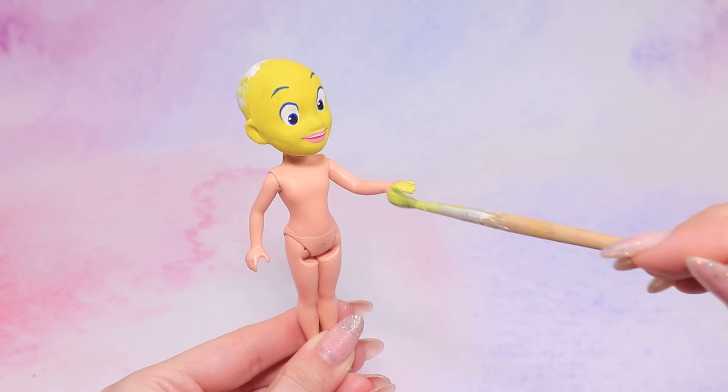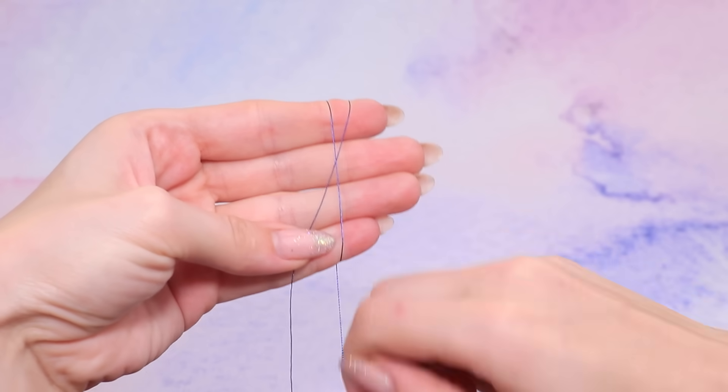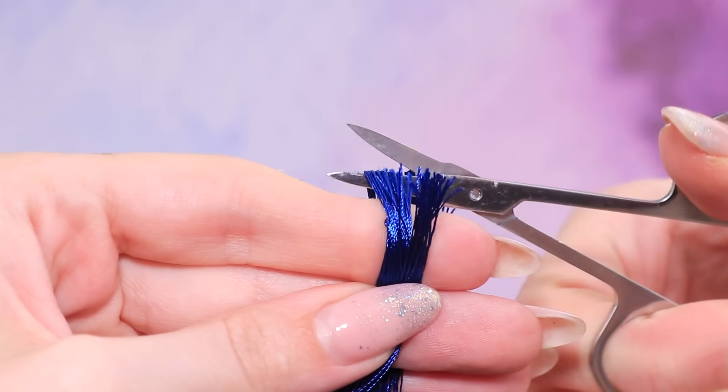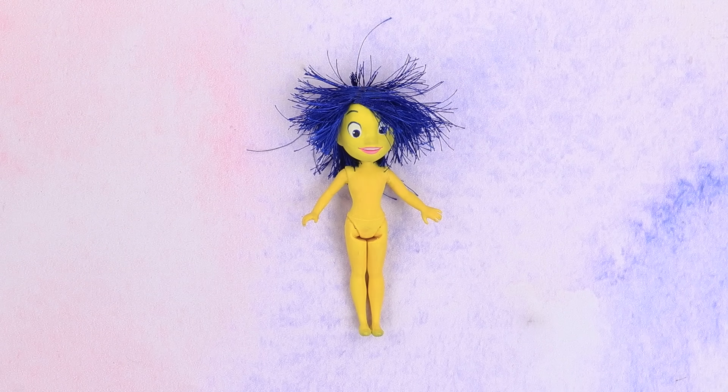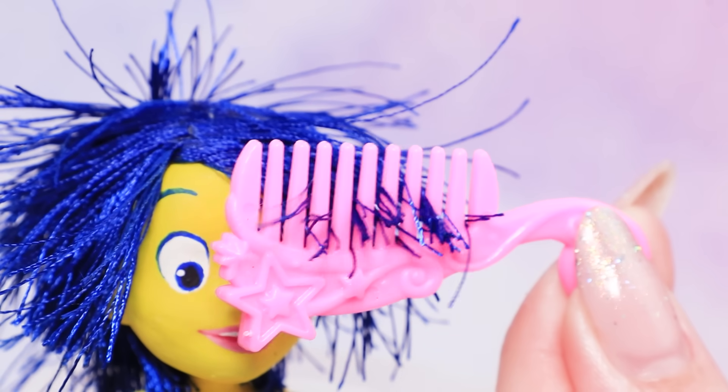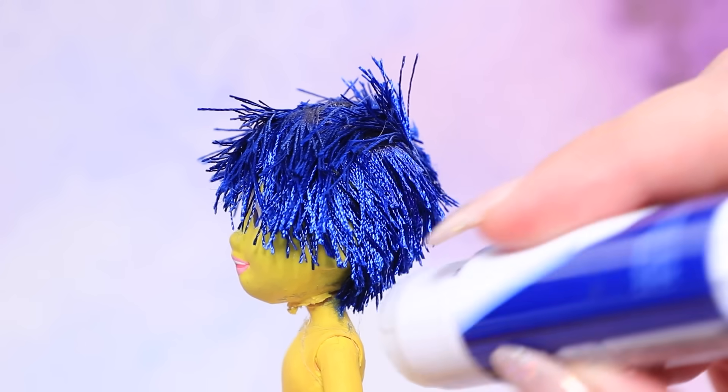Cover the doll's body with yellow acrylic paint. Wrap blue thread around your hand and cut it — now Joy has blue hair! Cut bangs and shape Joy's hair with a glue stick.